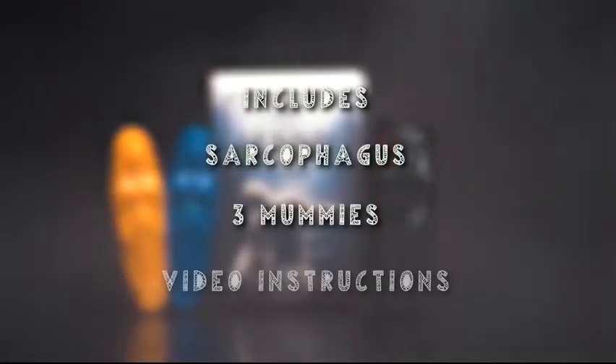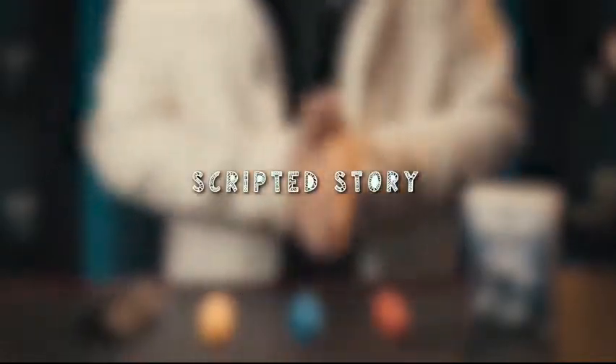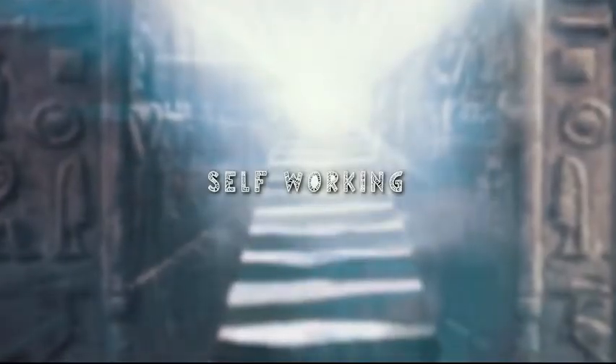The online video instructions will teach you all the secrets of the Mummy. You will learn the secret to make the Mummy work and how to perform it. Also includes a scripted story to help you entertain your audience and friends. Carry it with you wherever you go.